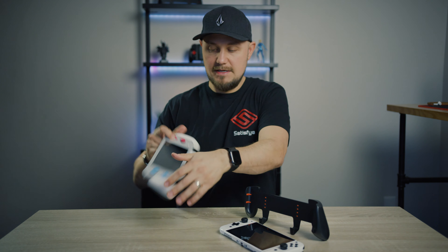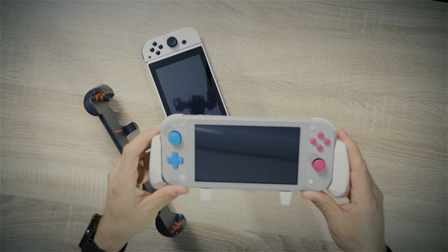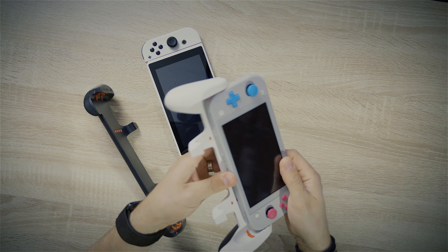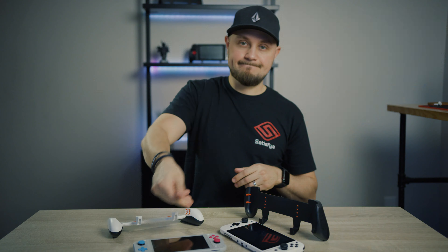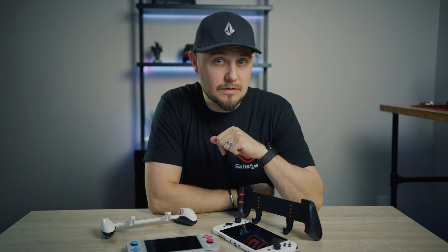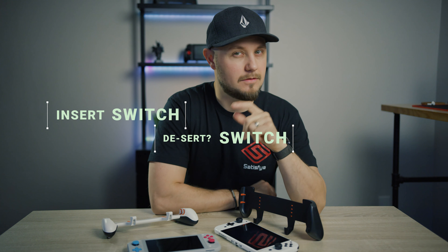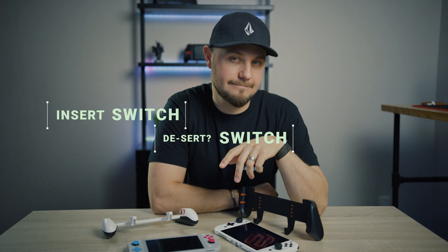Switch in, switch out, Switch Lite in, and Switch Lite out. And that, my friends, is how you insert and remove your Switch. Check you later.